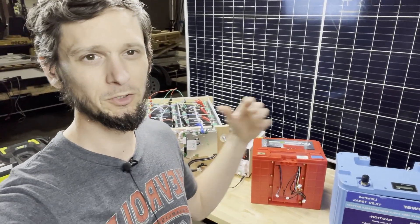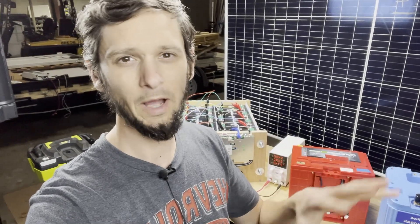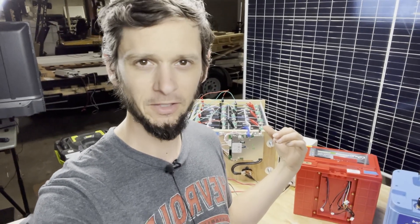Today I'll be exploring some of the differences between an off-the-shelf, recycled, and DIY battery — why one might choose one over the other — while putting together this 48 volt lithium iron phosphate.